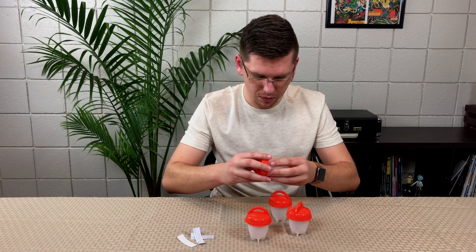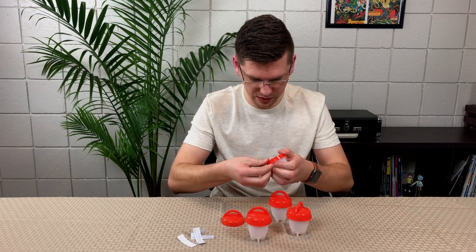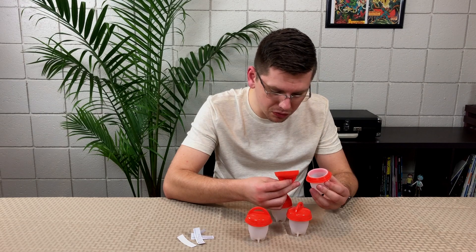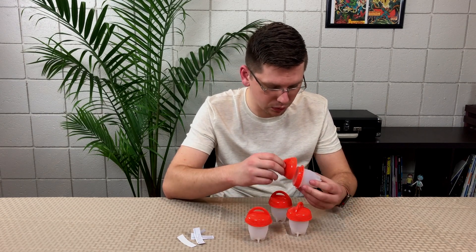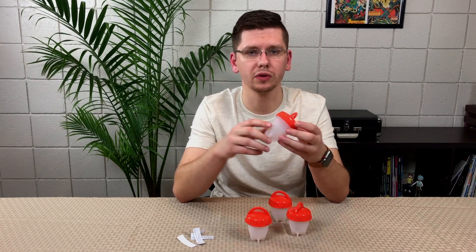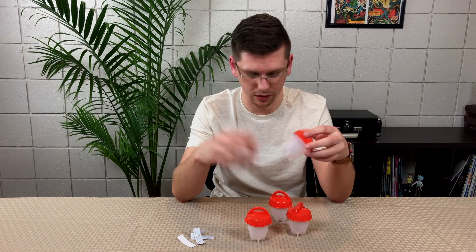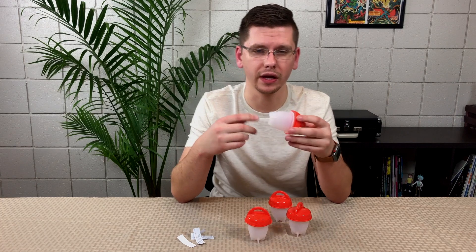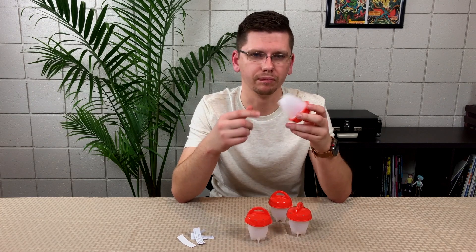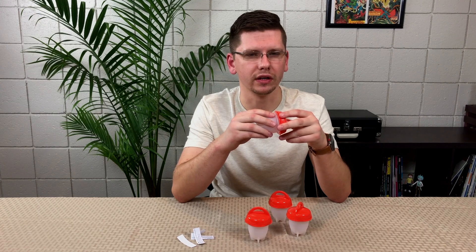Oh my, this one's already starting to come out. On the inside it says dishwasher safe, but do not use in a microwave — I'm assuming the silicone will melt. We're going to make two hard-boiled eggs and two omelets since there are four containers. It also says we can make omelets, so we're going to test that as well. Very curious about that.